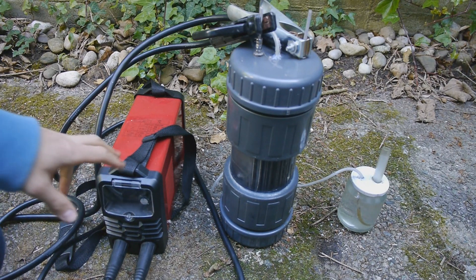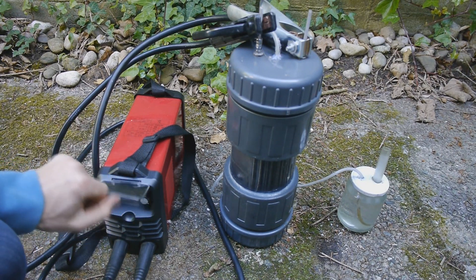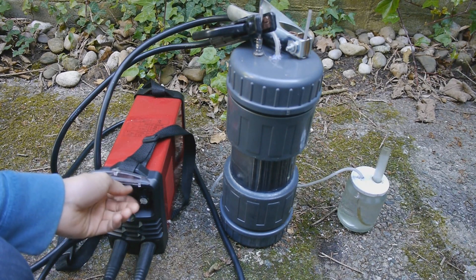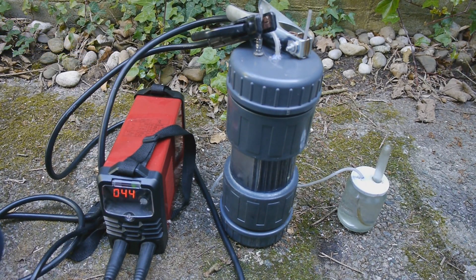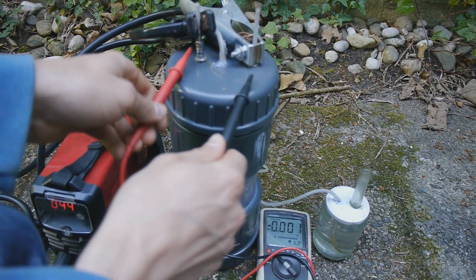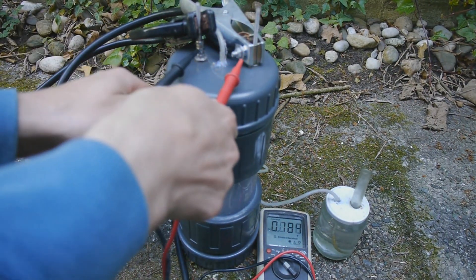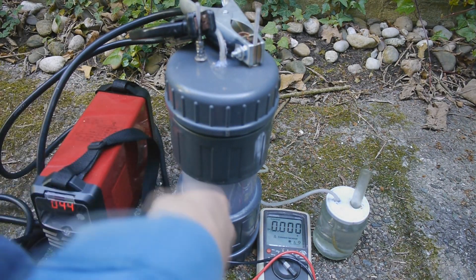I've wired everything up. Let's try to turn it on, and I hope it doesn't explode. Make sure that the setting is at minimum, not at maximum. Besides that, there is too much water in the bubbler — but this is working amazingly well. So I set it on DC current — that's 15 volts, pretty good for an electrolysis of water.